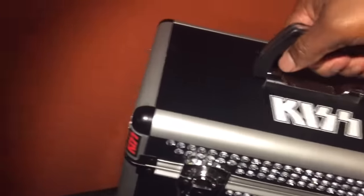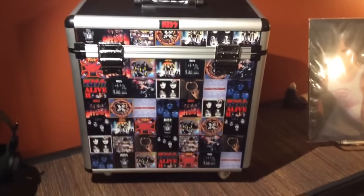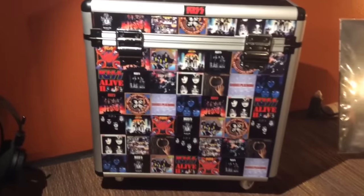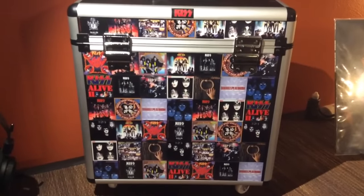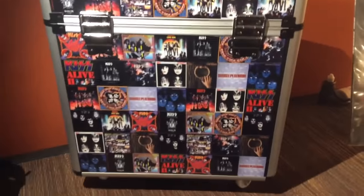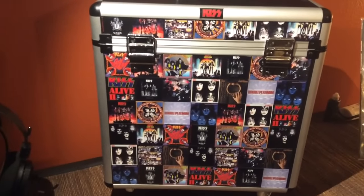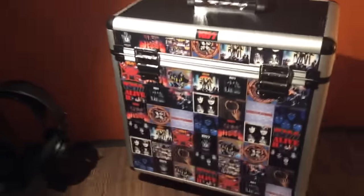Let me show you the back here — just a bunch of album covers posted across the back. That turned out a lot better than I thought as well, so I was really happy with the way that portion came out. Now let me flip back around to the front and actually show you what's on the inside.